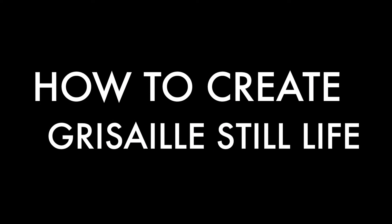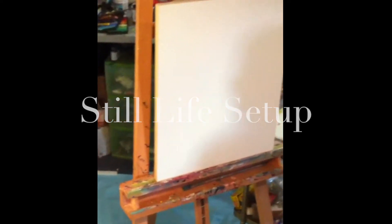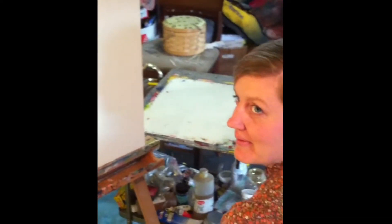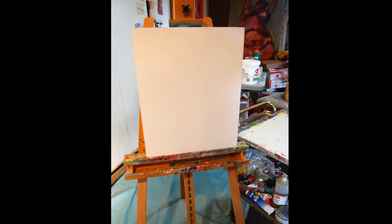We will begin by setting up a still life with a singular light source. Simple objects with a variety of surface textures will work well for this project. You will also need to have prepared a canvas with gesso in order to start. Additional supplies include GAMSL, linseed oil, gloves, oil paint, rags, a palette knife, and a glass palette.